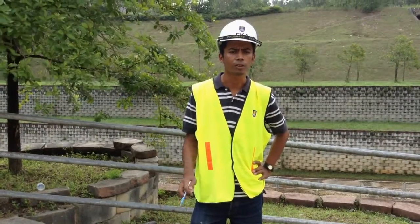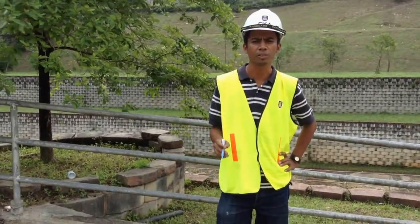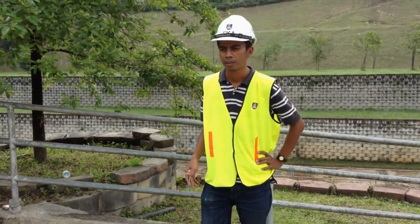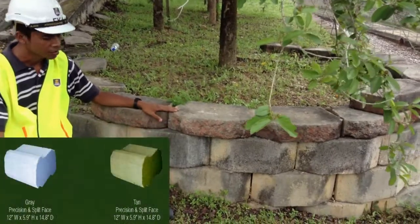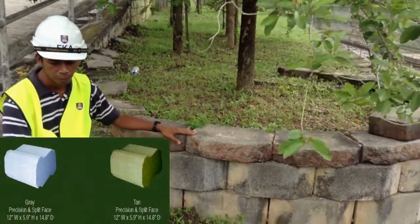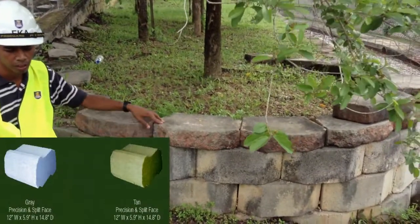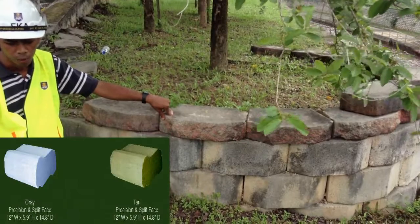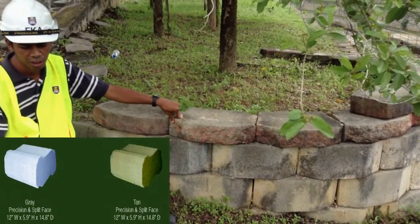Firstly, I would like to give a simple explanation about earthstone construction. The method of construction uses free-cast concrete blocks. We stack one block on top of another without using water, grout, or geogrid reinforcement.